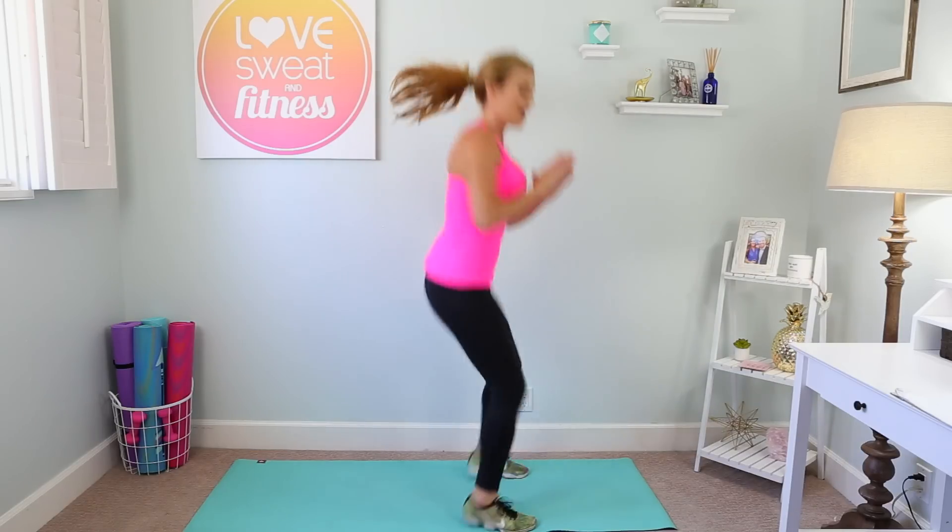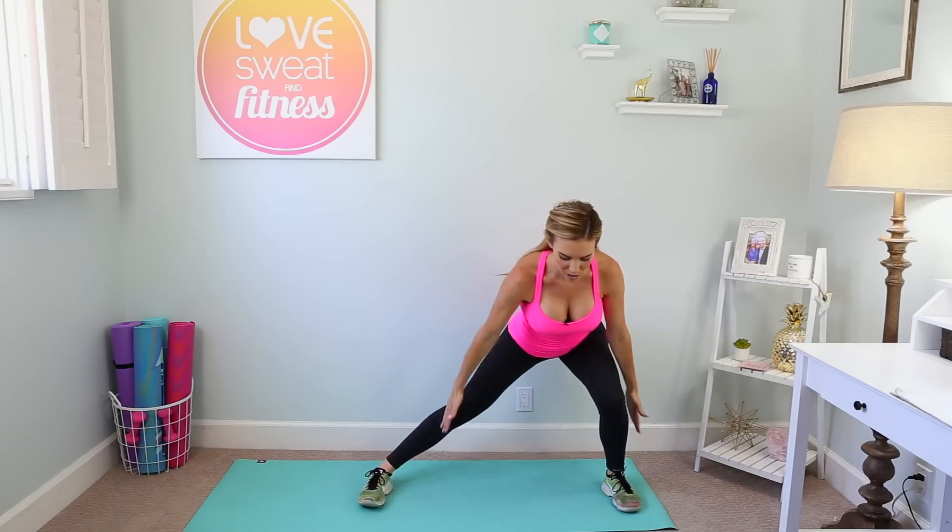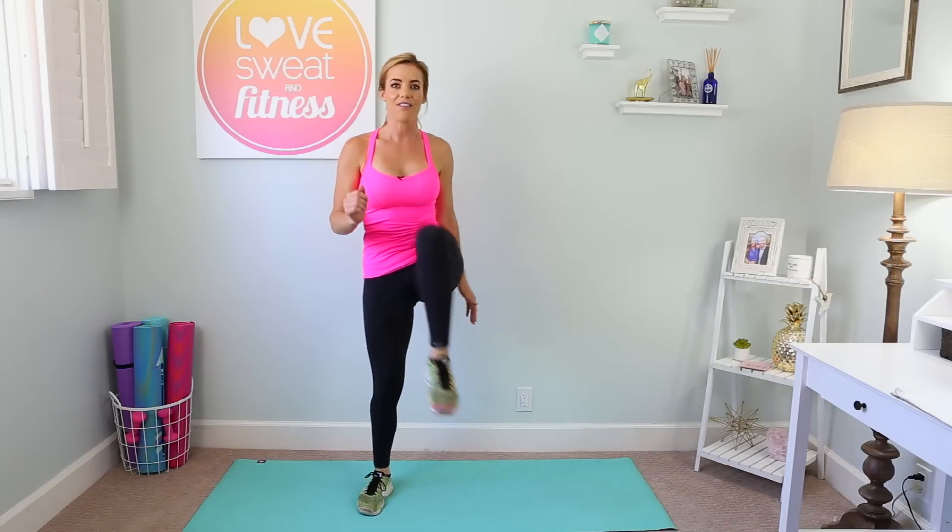Our next move is a side lunge with a knee drive. We're gonna do each side separately, starting on the left side. Big side lunge — feet both facing forward, hips back and down — push off and lift that knee. Down and up.